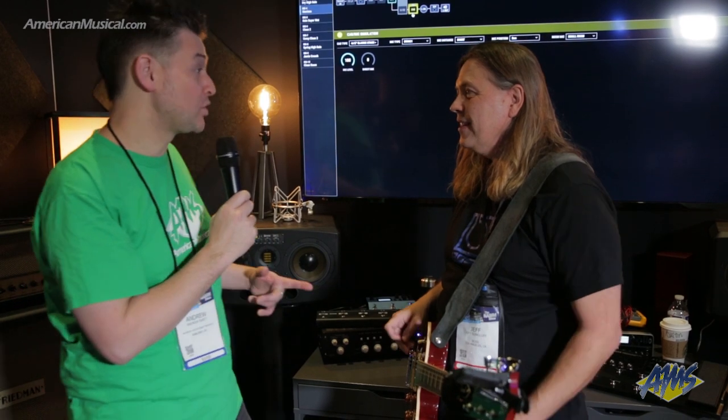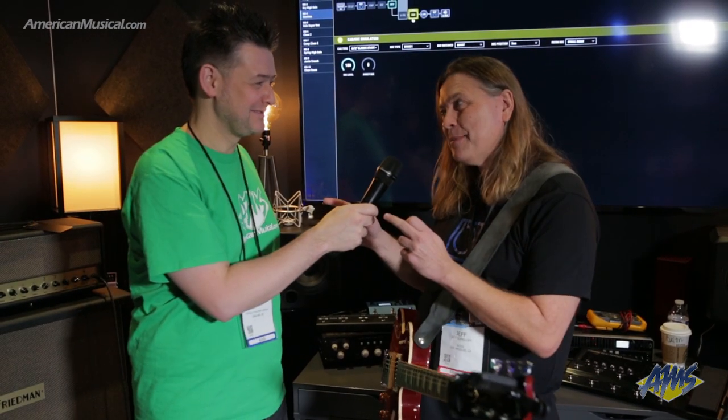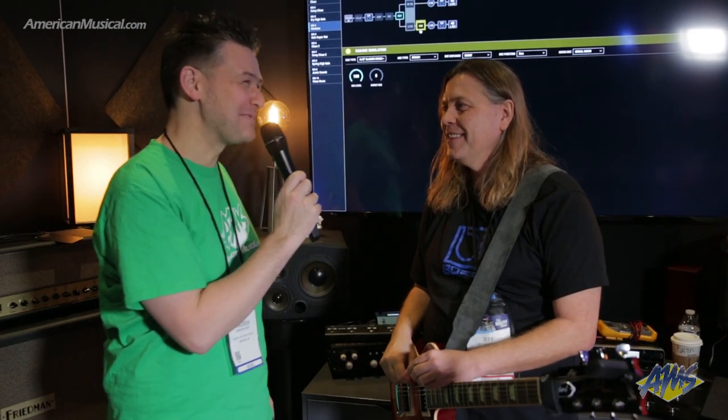Very cool. Thanks so much — that's the Waza Tube Amp Expander. And if you're interested in checking it out, you can head over to AmericanMusical.com.